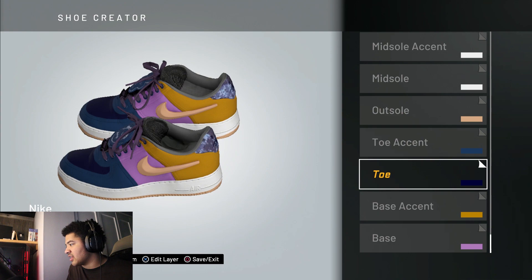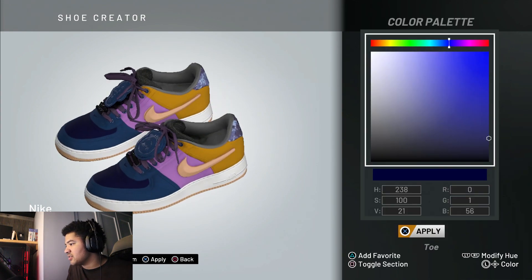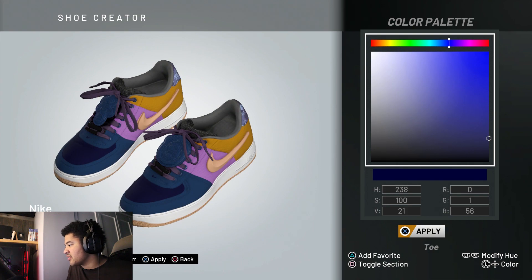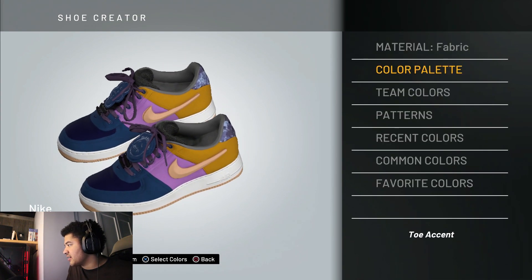Keep moving, we got a lot of layers to go through. Go to the toe, open the color palette. The toe box — like the top of it — is that dark navy blue. Match those numbers to get the same colors I have.